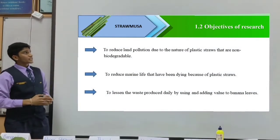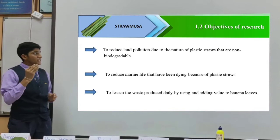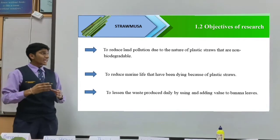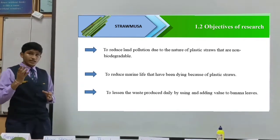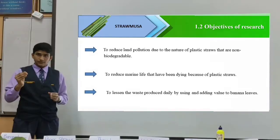Ladies and gentlemen, let's now focus on the objectives of our research. Firstly, it is to reduce land pollution due to the nature of plastic straws that are non-biodegradable. Next, to reduce marine life that has been dying because of plastic straws. Last but not least, to lessen the waste produced daily by using and adding value to banana leaves.